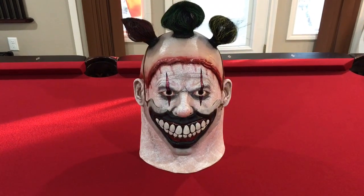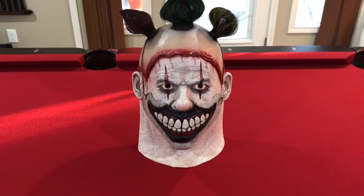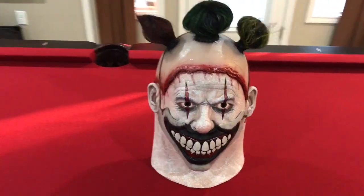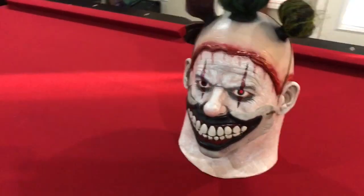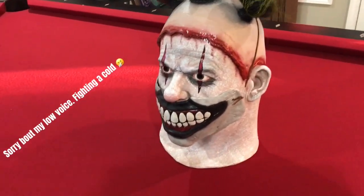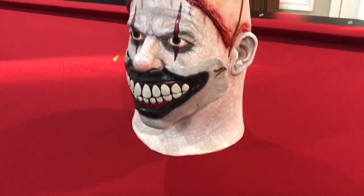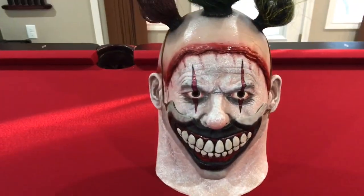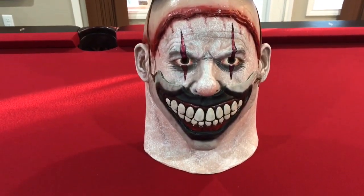What's up YouTube, Mario Props and Rose back with another video. What you are looking at is the Trick-or-Treat Studios Twisty mask. I've had this mask for a while and figured I'd do a quick review video on it, because it's one of my favorite masks that Trick-or-Treat Studios has ever put out.